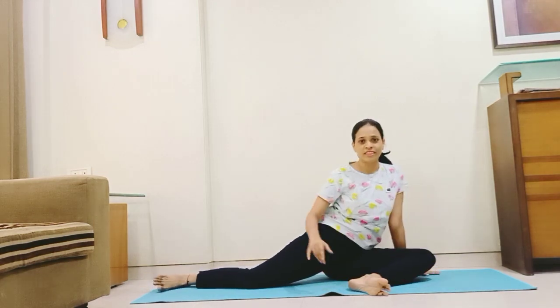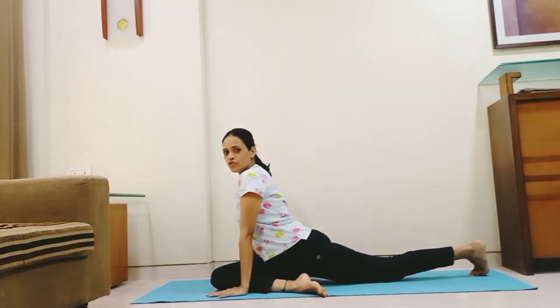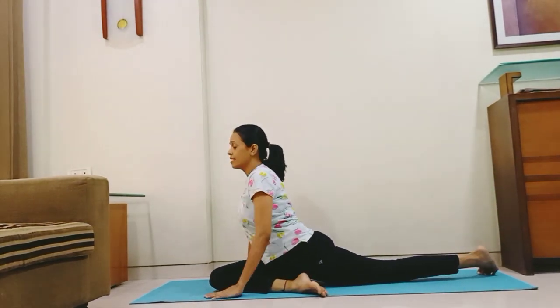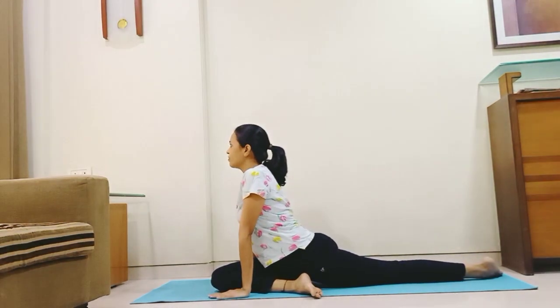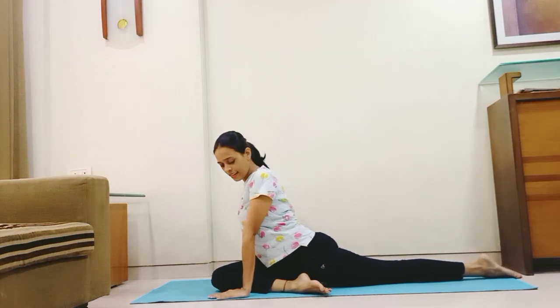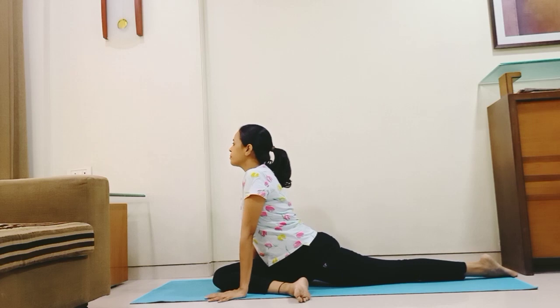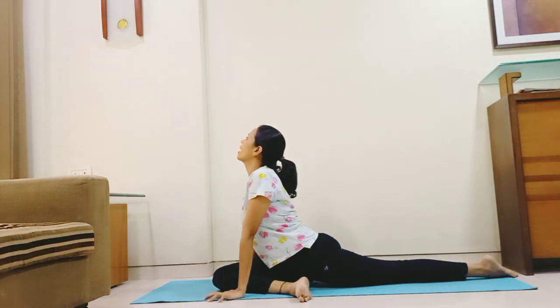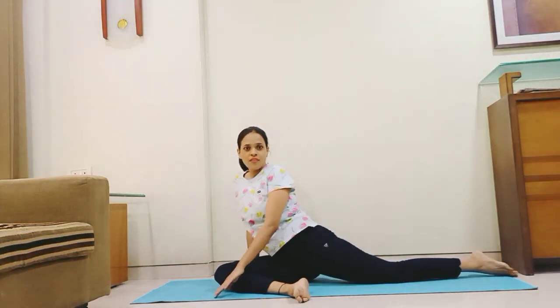I'll show you on the other side. Keep your palms down. Stretch your leg out. Bring your body in one straight line — knees, feet and toes in one straight line. Slowly tilt your leg as much as you can. Adjust your body and look back. Relax.